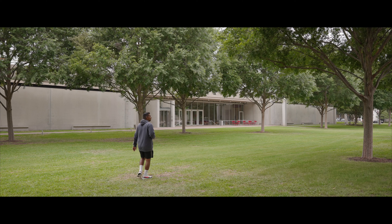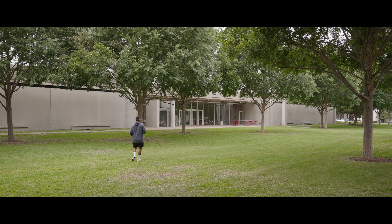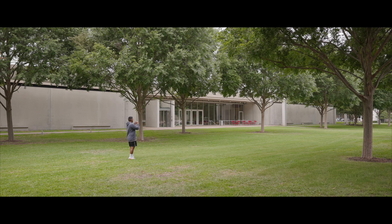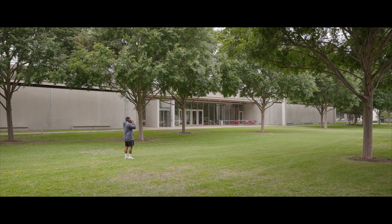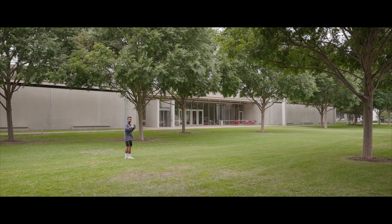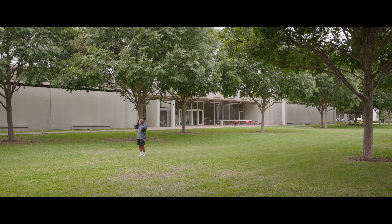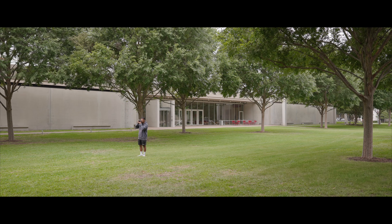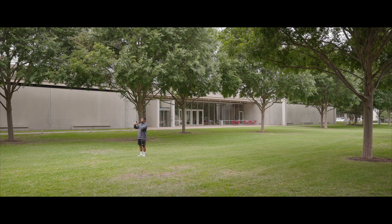I do want to go right here in the center of these trees because there's this nice arch structure here, a decent ways away. This one will be at f11 at 1/250th of a second. I kind of want to do the same thing over here — I like this tree in the center a little bit more. Same thing, f11 at 1/250th of a second.